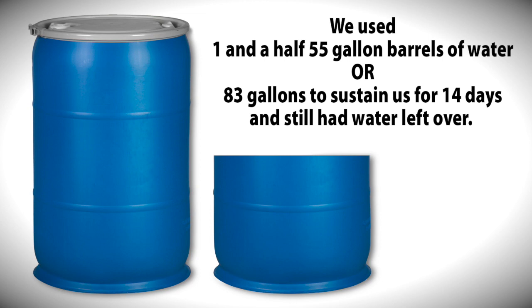After the experiment, thinking about the numbers: we used approximately 83 gallons — the full fresh water tank, seven from the jerry can, six in the hot water heater — and still had some left over. That's the equivalent of one and a half 55-gallon barrels for two people for two weeks, with water to spare. It's great knowledge to have; when we do go boondocking for real, we know we'll have no issues.